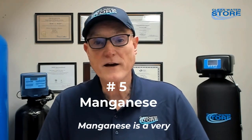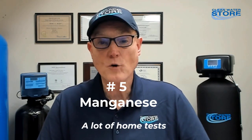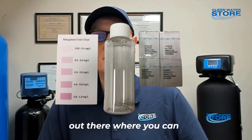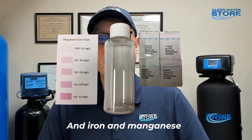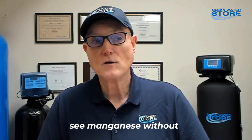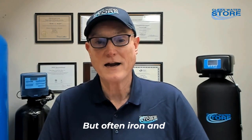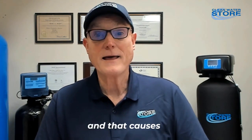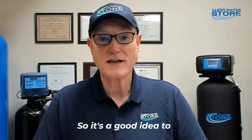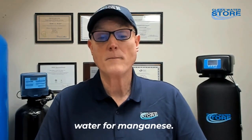Manganese is a very common stainer. A lot of home test kits don't include it, but there are test kits that can test for manganese. Iron and manganese often go together, though sometimes you see manganese without iron. Manganese causes a black or tea-colored stain, so it's a good idea to be able to test your water for it.